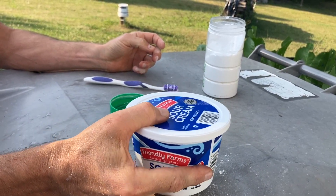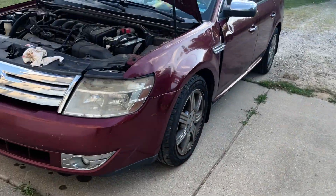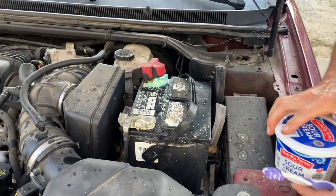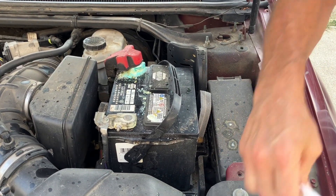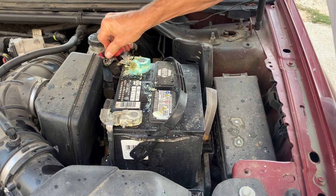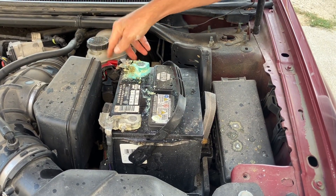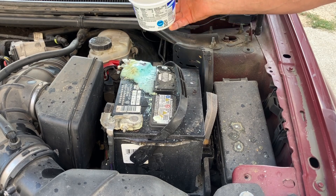Now I've heard that you can use very hot water on batteries, dump boiling water on it, but I don't want to dump boiling water on a battery for pretty obvious reasons. So we'll take our baking soda laden water and dump it over this. Magic.